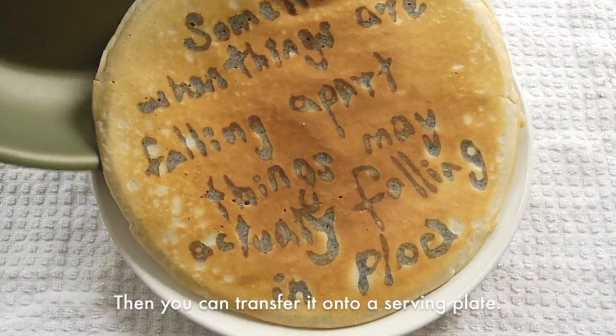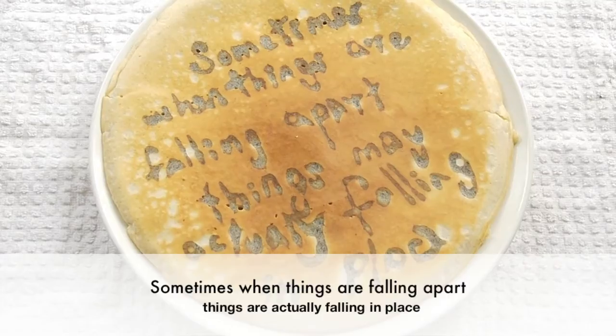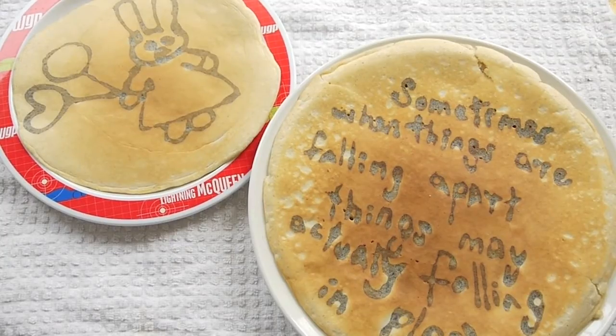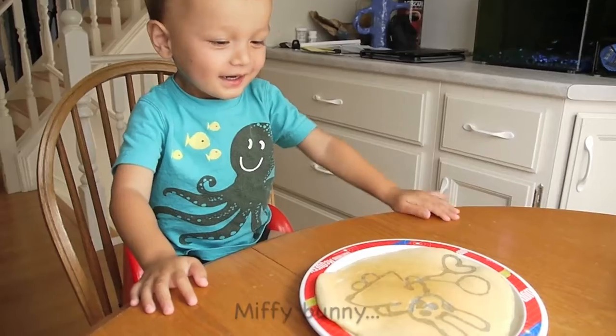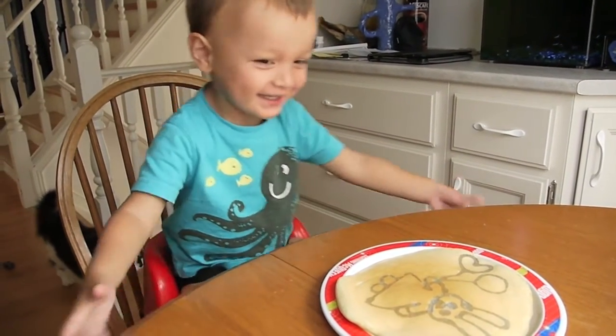Then you can transfer it onto a serving plate. I also made a pancake for Ethan. They are excited for their breakfast — everyone wants to eat it first. Yeah!